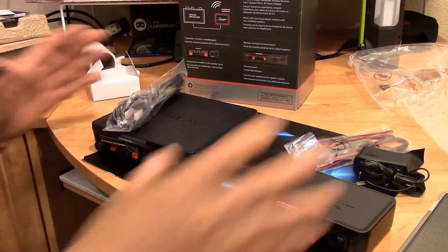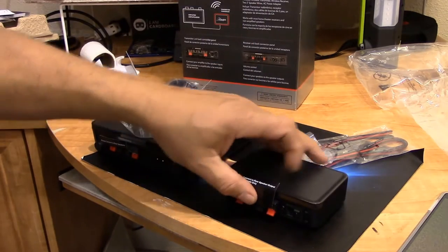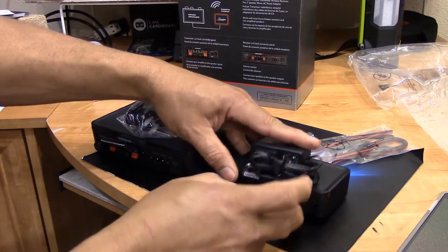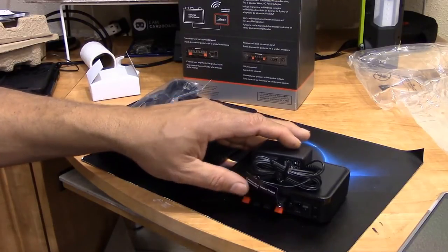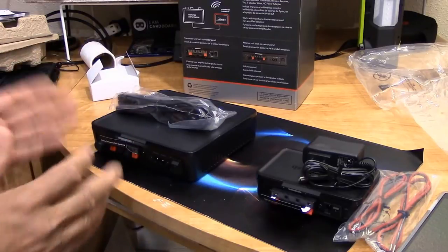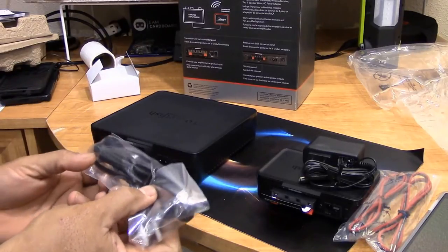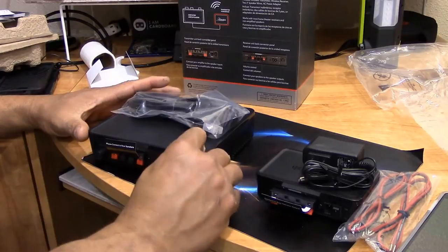We're going to open the box and this is what comes in it. You have the sender — that's what will transmit to the speakers. You connect this small one behind your receiver, where your music is coming from. It comes with a power supply for it, and also two sets of wires that are color coded to make it easy. You connect those wires from here to your receiver. The other unit you take to whatever part of the room where you want to connect your rear speakers. It has its own power supply that connects directly to 110/120. This is where you connect your two speakers, and it has a volume control and on/off switch, which is cool.